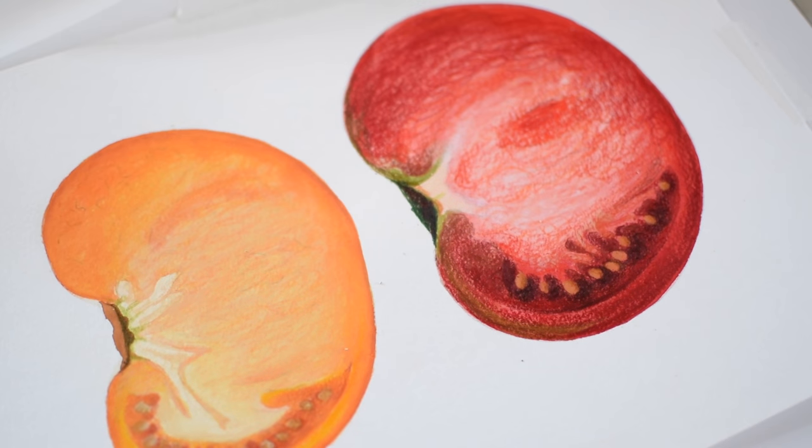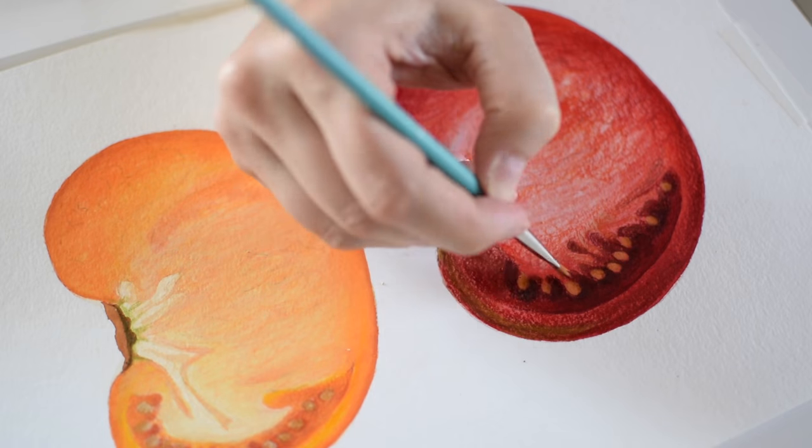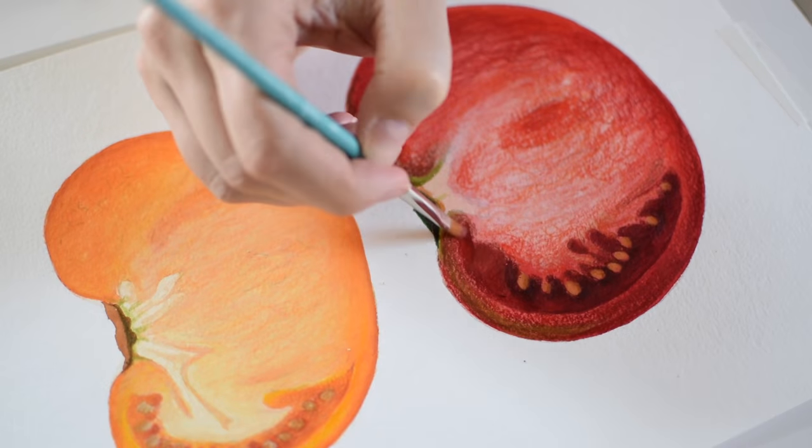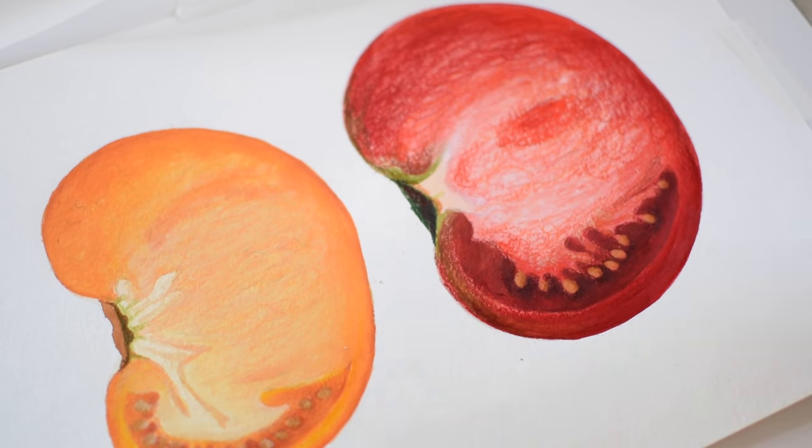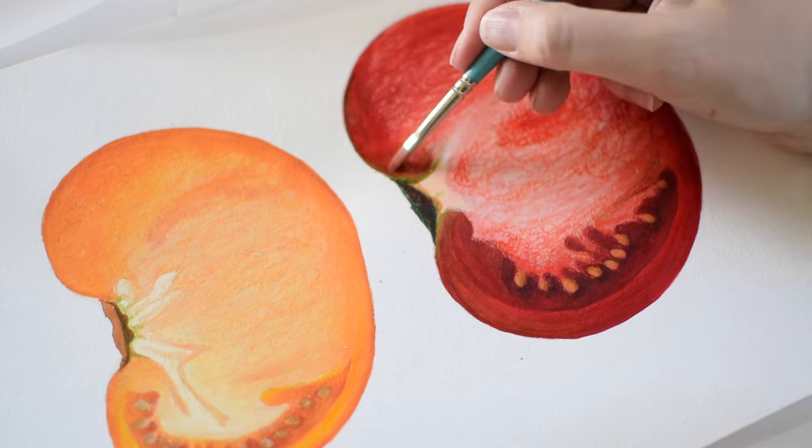At this point in the illustration I've done several layers already, and I'm adding in more depth and darker tones with Prismacolor colored pencil. I'm using Gamsol, an odorless mineral spirit, to blend it out a little bit and give it that really smooth look I'm going for.